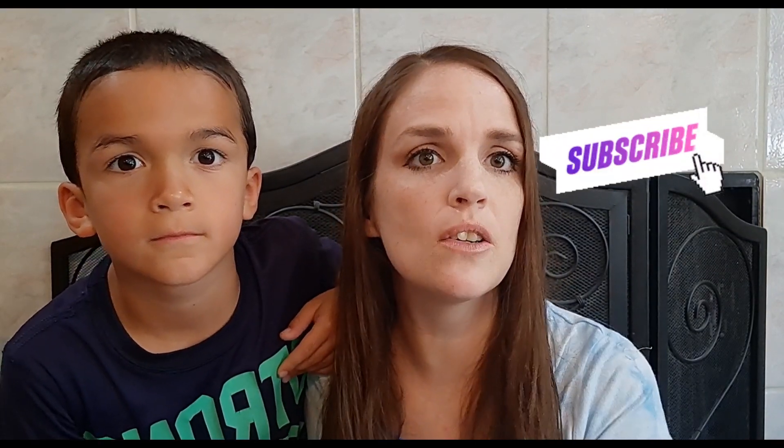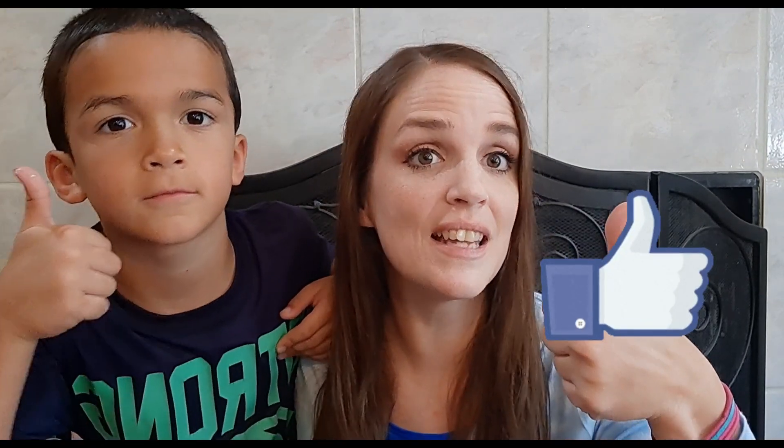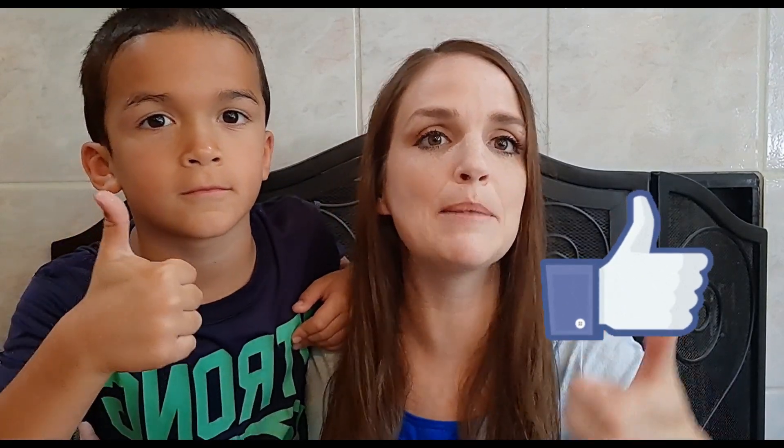Hey guys, my name is Amanda and this is Elliot. Thank you so much for stopping by my YouTube channel today. If you haven't subscribed and you like what you see, please consider subscribing and hit that bell button so you're notified every time I upload. Please give me a big thumbs up if you like the content — it really helps me out here on YouTube.